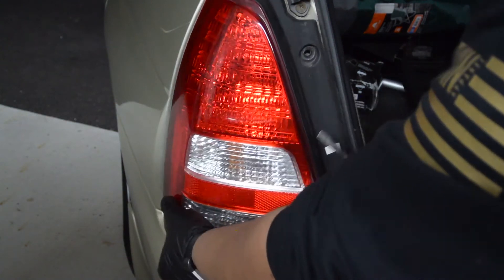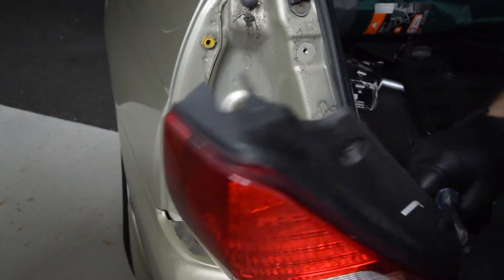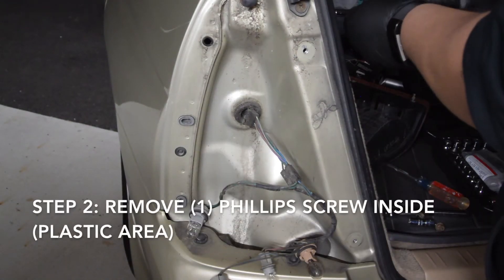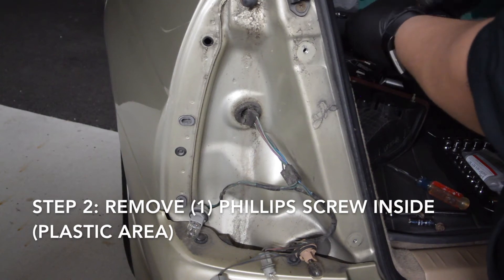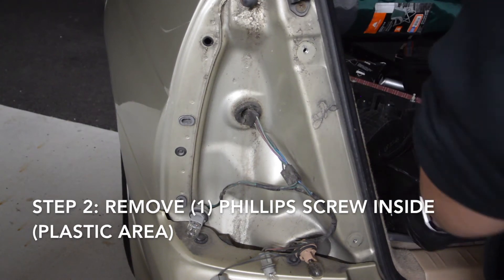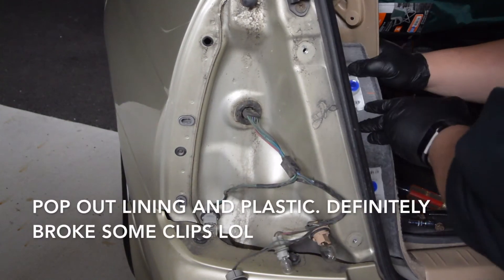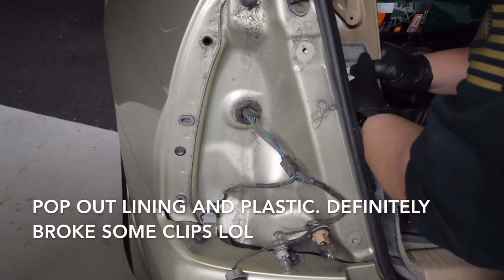Next, you're going to want to remove the Phillips head inside the trunk, pull that out, and then pop out the lining there. Just use some brute force to get back there — I had to rip some stuff to get back there.